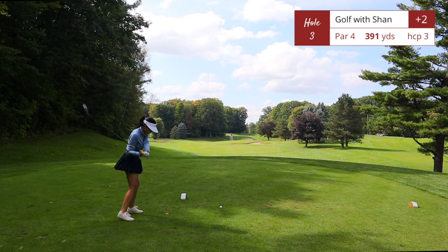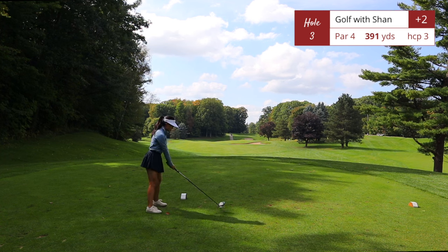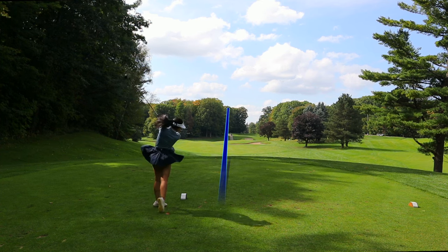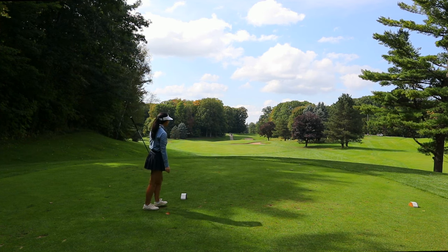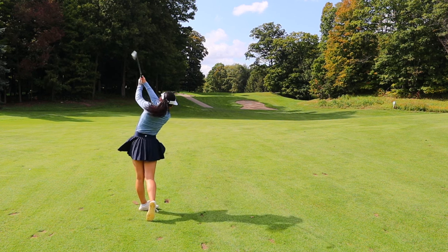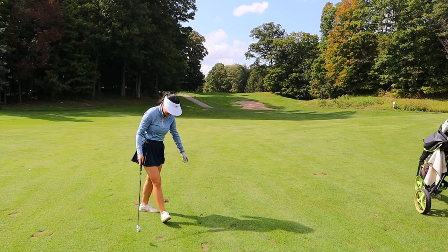Hole number three is a longer par 4, 391 yards. It's pretty straightforward, but the fairway drops off, so a lot of the time off the tee you won't be able to see the fairway. For this shot, aim for the left edge of the bunker and you should have enough distance to carry it. The green is elevated a bit, so you may want to club up.